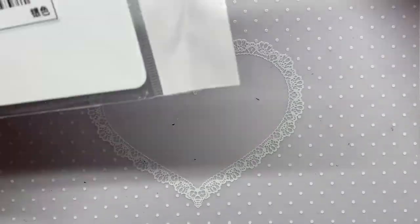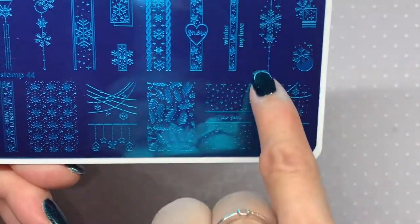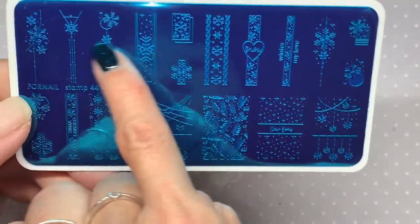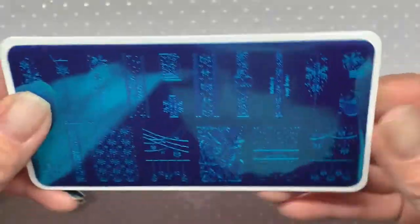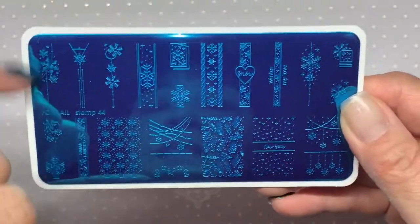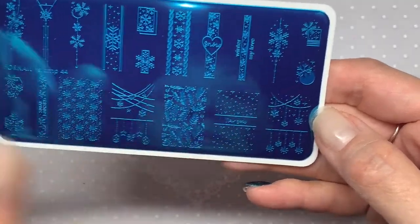The next plate is a Christmas one — it's past the holiday now but I'm saving it for next year. I really like the snowflake designs and there's a New Year's element on it as well. I don't think it was more than a dollar or a dollar fifty.